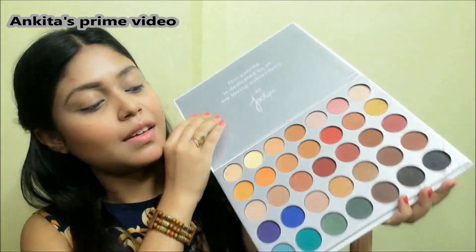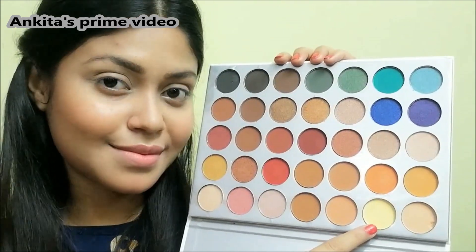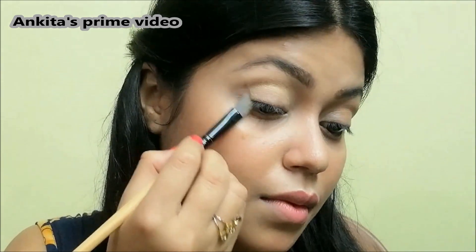Next I'm gonna use this Jaclyn Hill Morphe eyeshadow palette. I love this palette so much because there are lots of different color shades. I'm gonna start off using the nude shade.